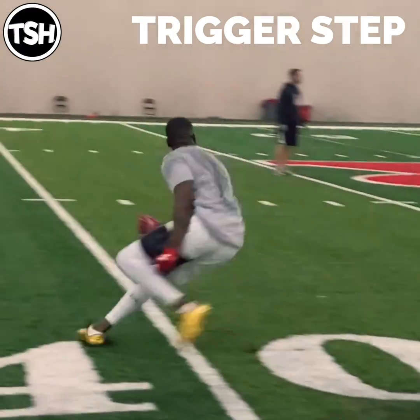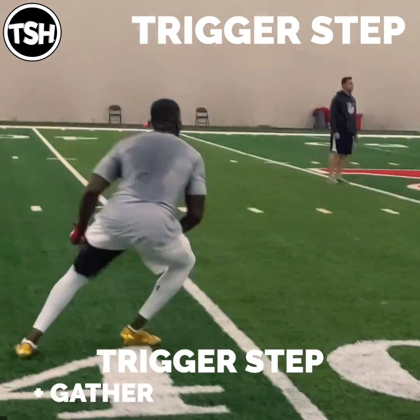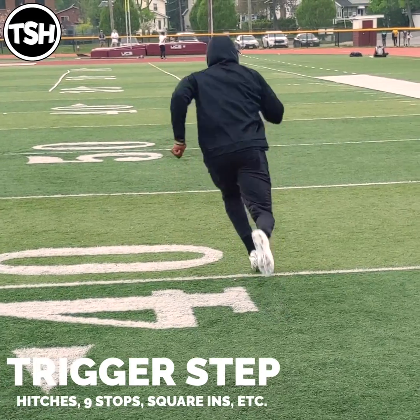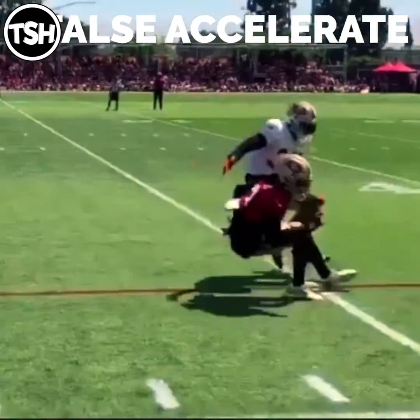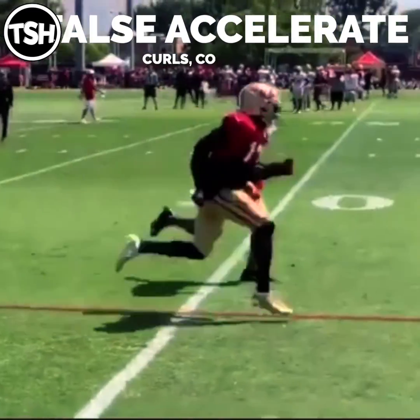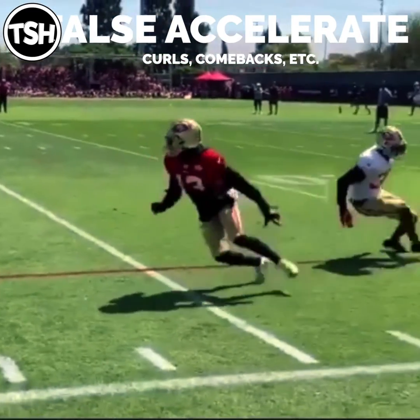Another way to get out of these short stopping routes is the trigger step on your outside foot — slam that outside foot in the ground, a hard trigger step to stop yourself. Now the extension of that trigger step is the False Accelerate, where you're going to take three violent steps: snap one, two, and come running out of the break.